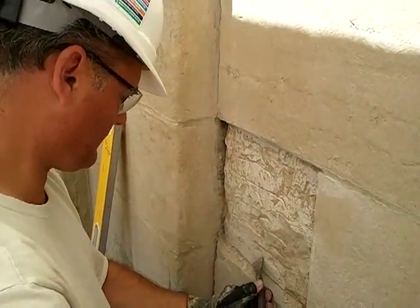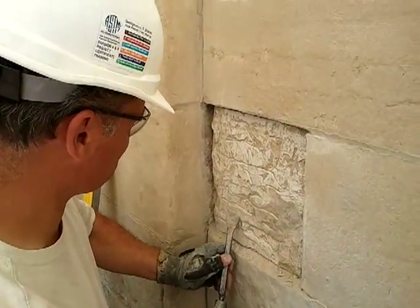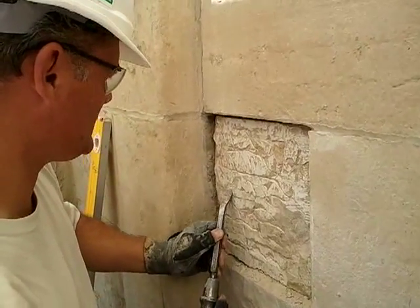The process of removing deteriorated stone from the surface of the wall requires the use of a pneumatic hammer to remove the stone surface.